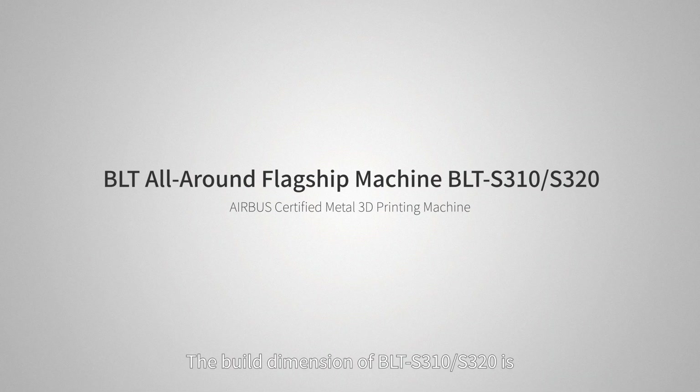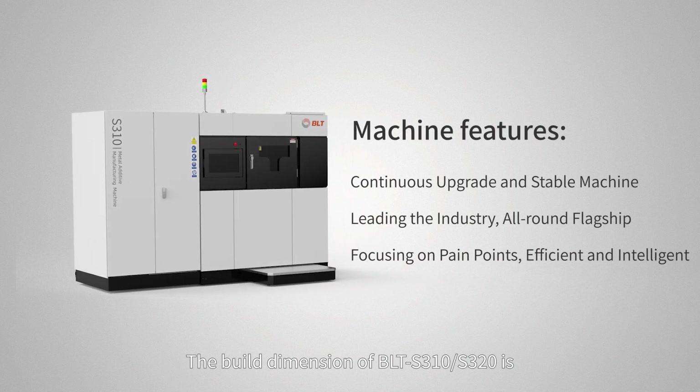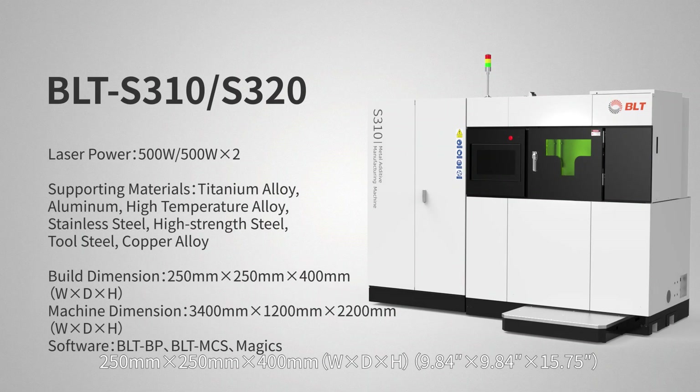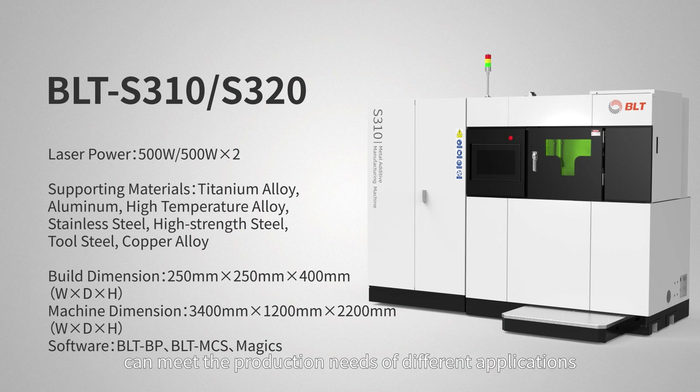The build dimension of BLT-S310-S320 is 250mm x 250mm x 400mm. The build dimension and materials can meet the production needs of different applications. Optional dual lasers can achieve higher building efficiency.